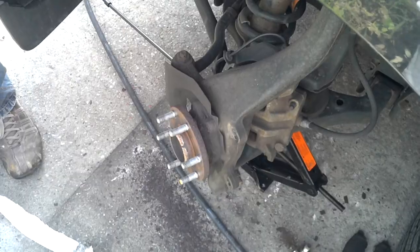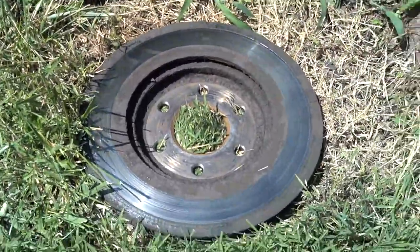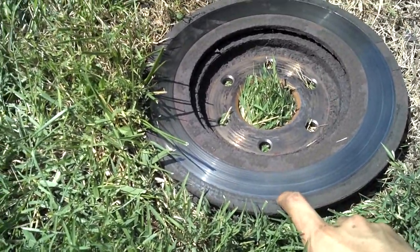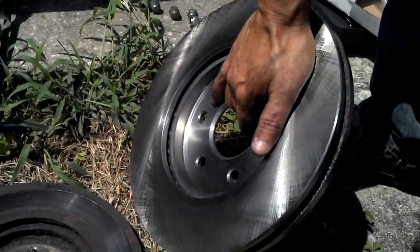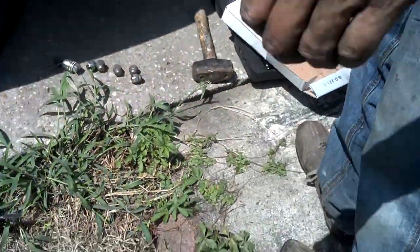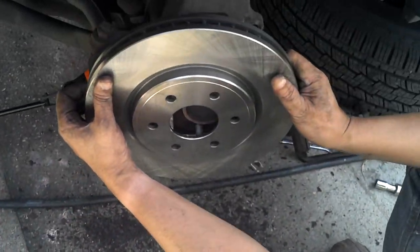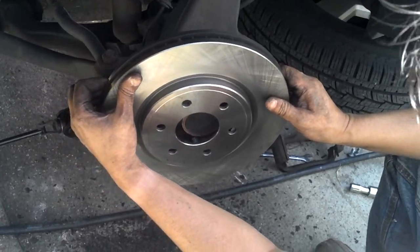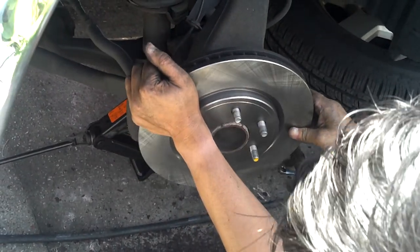These are the new rotors. Put them next to each other so we can see what's going on. This is the old brake rotor — it's all rusted on the side and there's a lot of grooves. He really wore these things down. And these are the new ones, nice and shiny. Now we're just positioning the new rotor on. Our mechanic's obviously having a bit of trouble with this. There he goes.